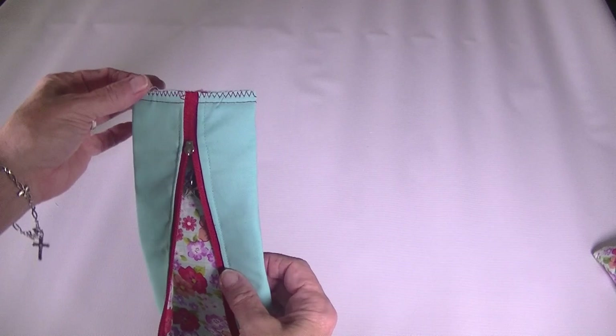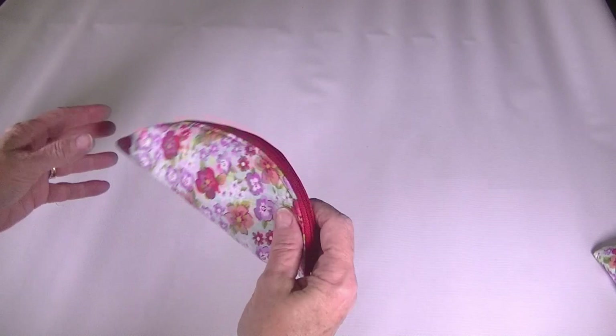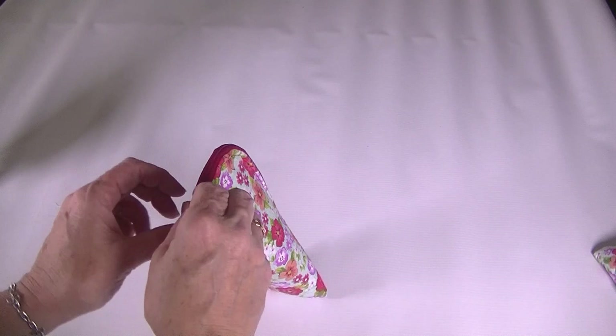There we have it — the raw edges are nice and neat. We are going to flip this back right sides out, and as you can see we have a nice neat end to our banana pouch. Just poke out these corners, zip it up, and you have a perfect little banana pouch to store whatever you want. I use mine for my rotary cutters and it works perfectly.